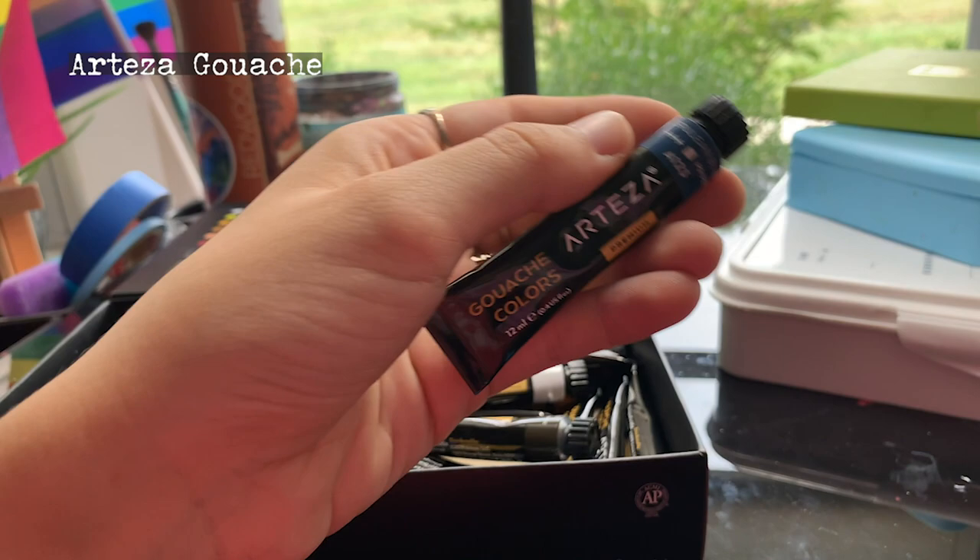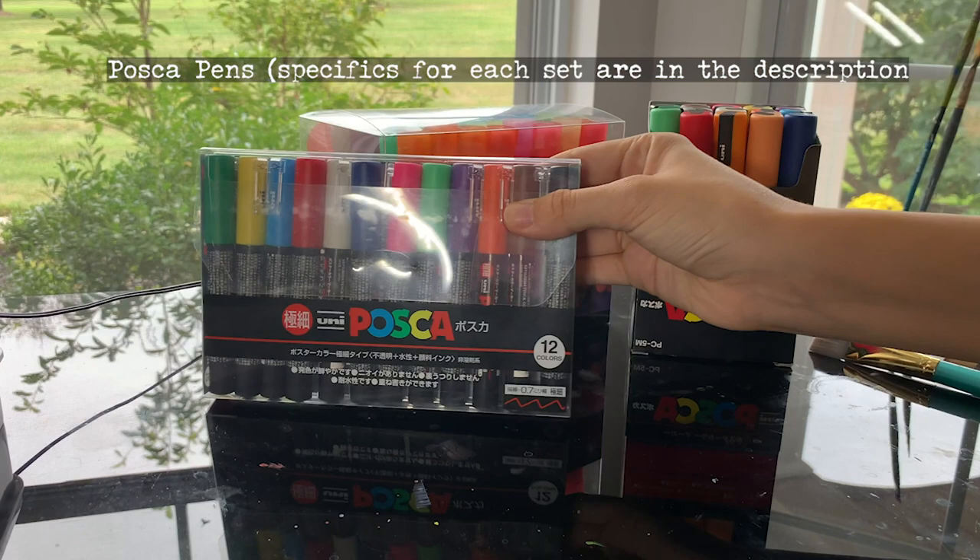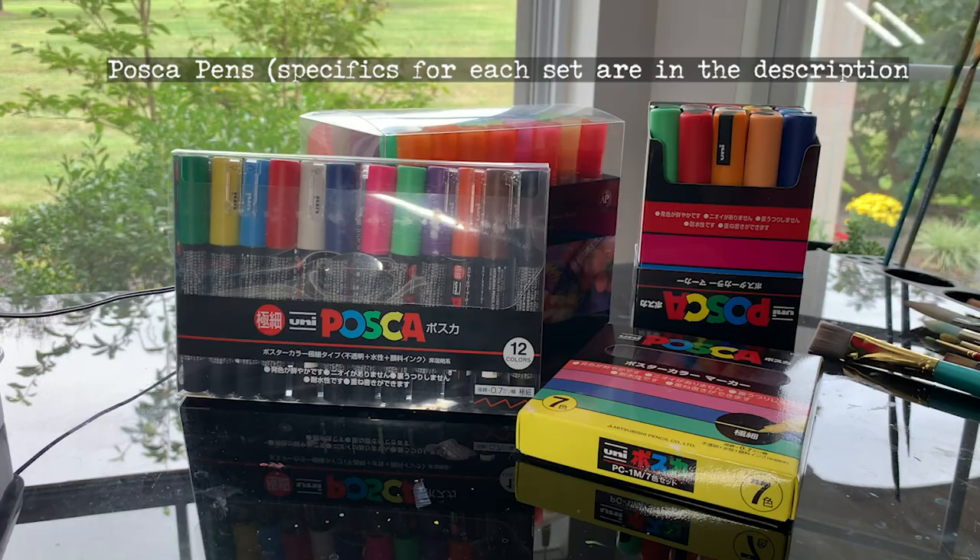These are so opaque and such good quality, and I definitely recommend these if you're just starting out. And last but not least, we have the paint pens that I use. Arteza is pretty solid for these too, but my go-to is definitely Posca. I have the medium tips and the small tip.